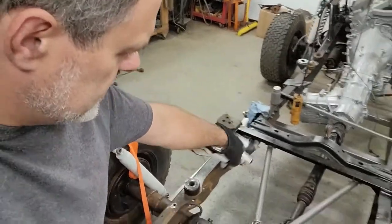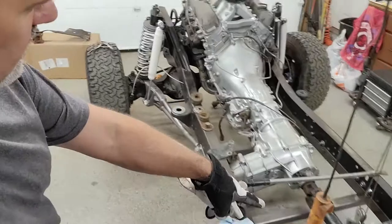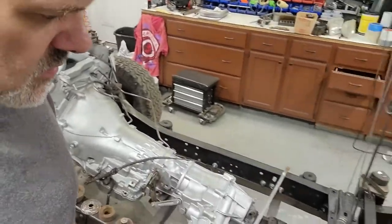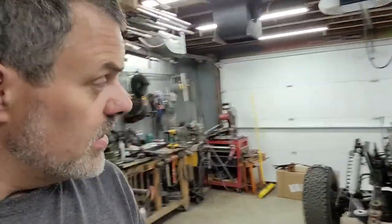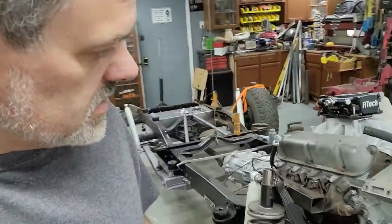Got to make drive shafts. My rear drive shaft is about an inch and a half short — that's just a stock full size Bronco shaft. My front one is way too long, got to cut it down and get those balanced, because they are going to be on the road. I want this thing to be my daily driver when I'm done, and a weekend toy for the family, so it'll have a full custom built interior.